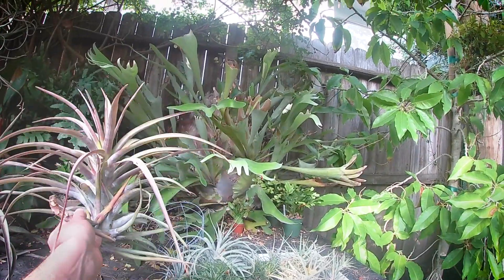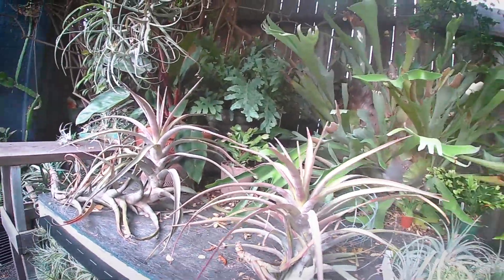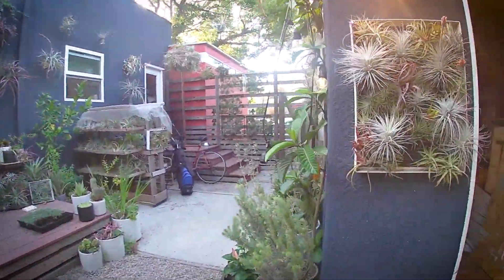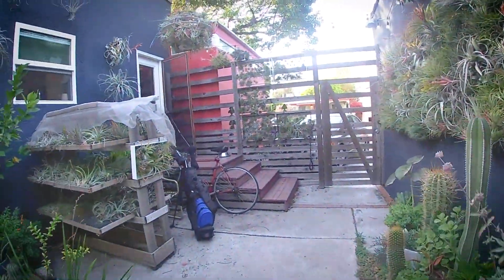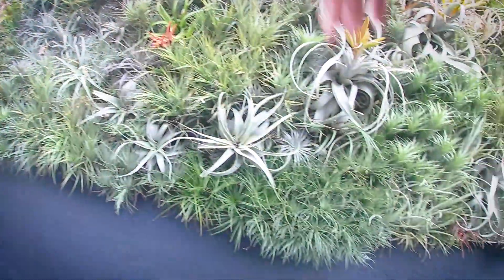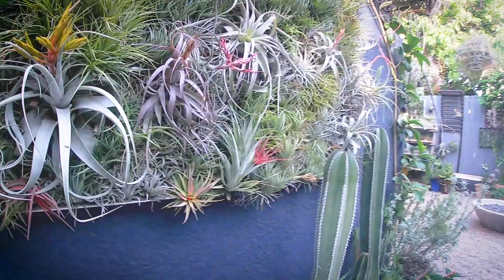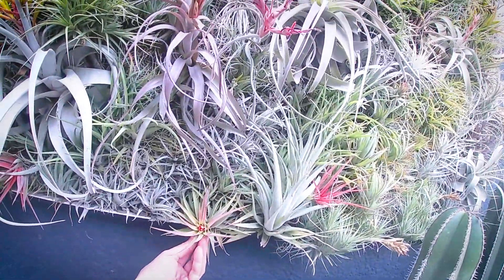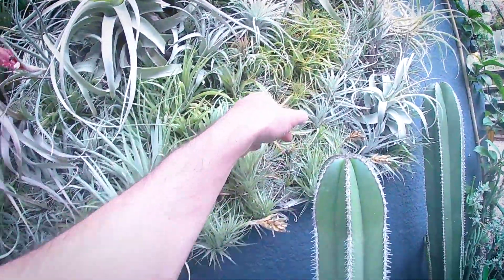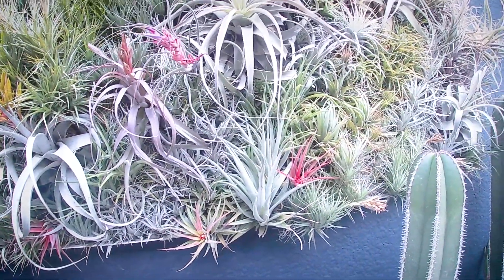One of the larger Tillandsias that I've got are these Tillandsia novachii — they've got that great purple color the entire year. A lot of the species get this intense reddish color to the foliage when the sun is on them and when they come into bloom. That's called blushing, and it's basically where the entire plant acts like a flower. You can see it really nicely here with these Tillandsia velutina — the way the entire leaf is turning red — but this is the same species not in bloom, and so they go back to that green color when they're not flowering.